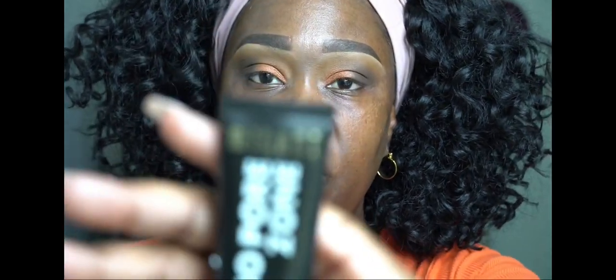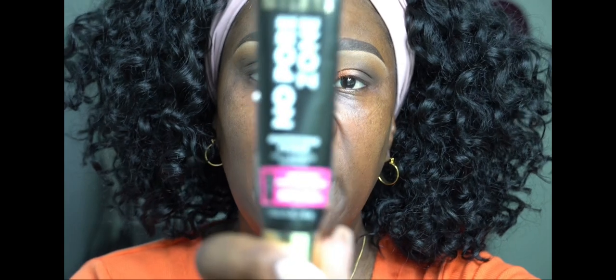Let's do the other eye off camera and then come back. Okay, the other eye is done. We're going to prime our face now — we already put moisturizer on. This is the Milani No Pore Zone Primer.